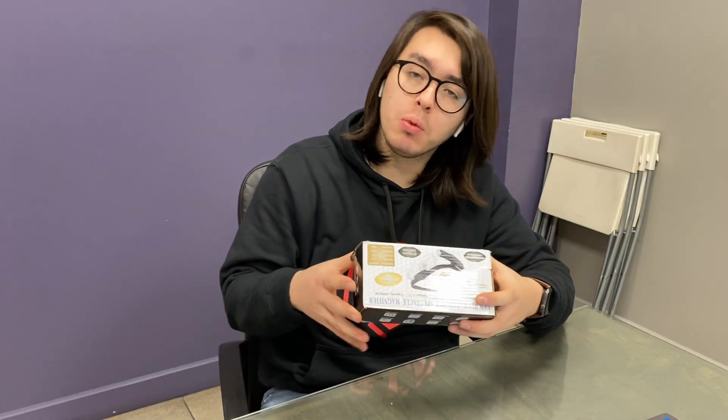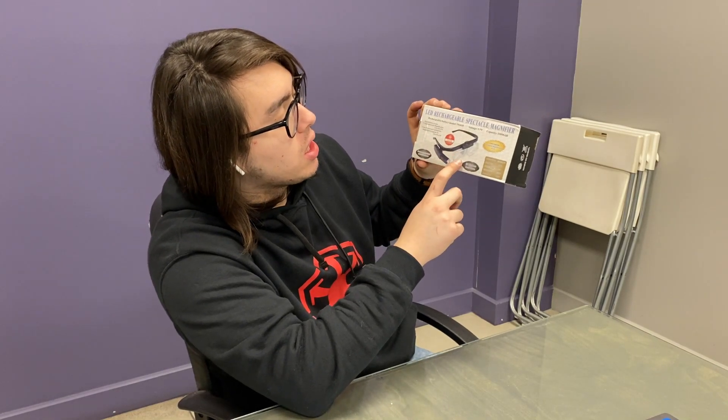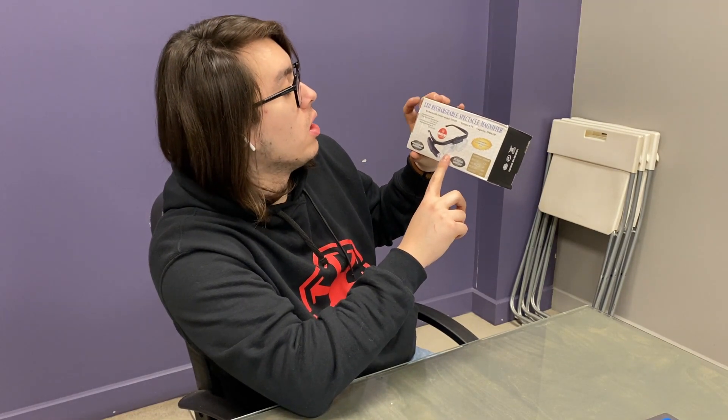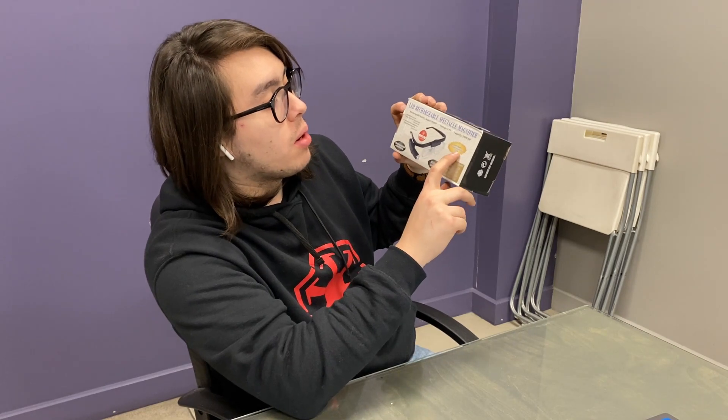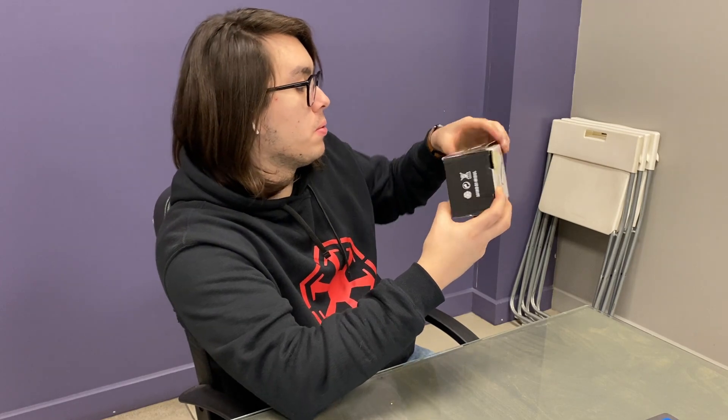Hi guys, Twitter Sifties. Major rechargeable headband with magnifying glass and with LED light for good purposes. As you can see, this is how it looks. Here is the LED and here is the interchangeable lenses with a maximum magnification of 4.5 times.